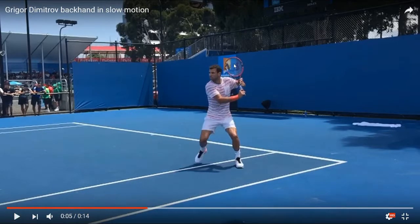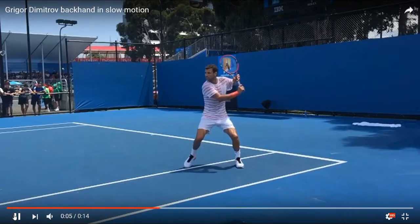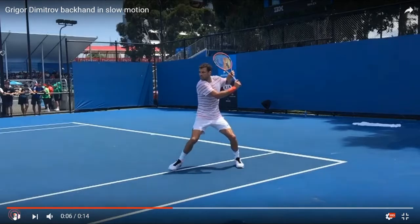Notice how much higher the racket is going up now — the head of the racket is now over his head. We can see his arm is bent almost at a 90-degree angle, and his chin is almost on his shoulder. These are some of the things I'm pointing out with the one-handed backhand that you might want to take into your own game. If you could just use a couple of these, it would probably dramatically improve your game.